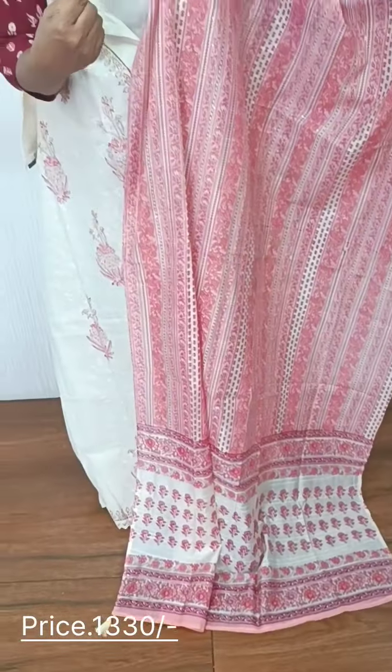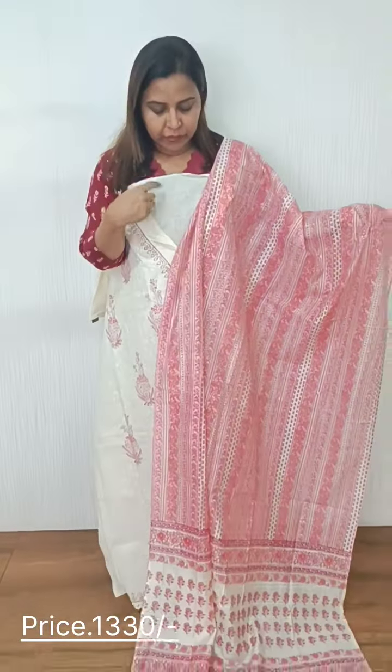We have small tassels. This is a pattern with an off-white and yellow color combination. The bottom is a printed cotton. The bottom is a semi-silk fabric.